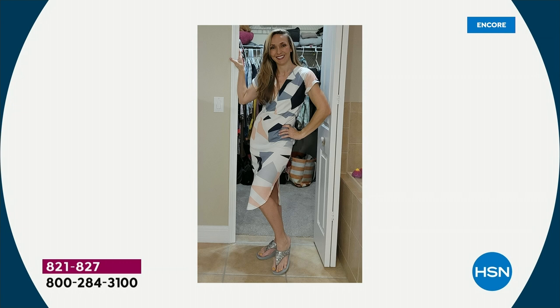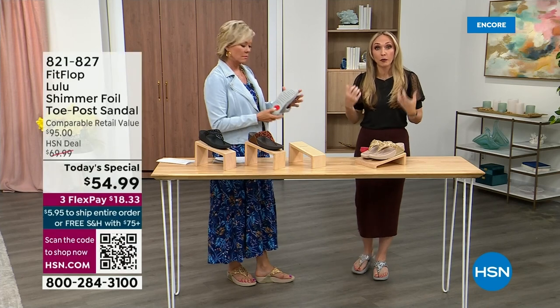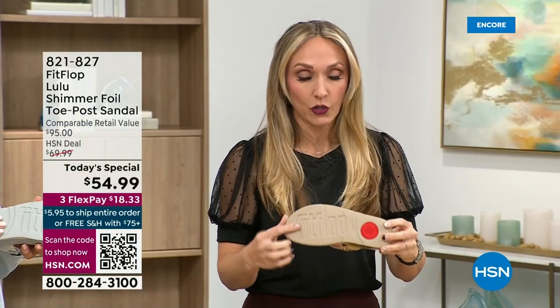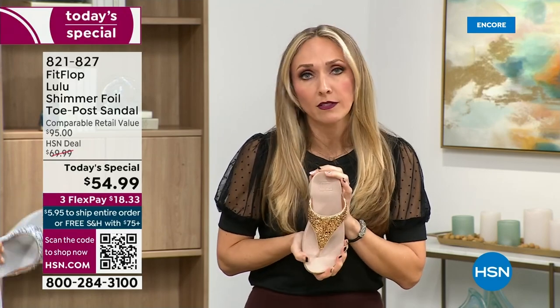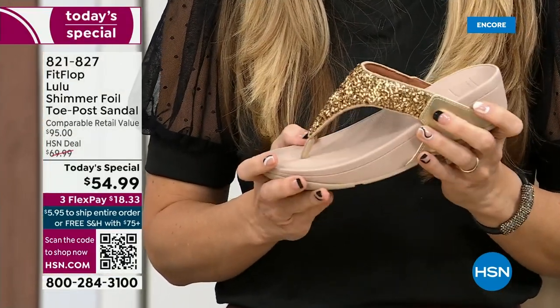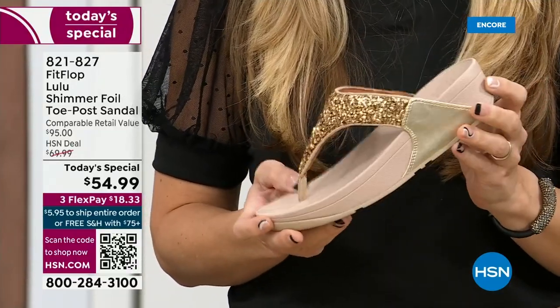Slip resistant — I'm thinking the pool! All of our shoes are slip resistant because being stable is a huge part of promoting foot health and being safe. Every single pair of FitFlop has slip resistance so you're really able to grip when you walk. I wear these to theme parks because your feet don't hurt at the end of the day — they just feel like regular old feet.